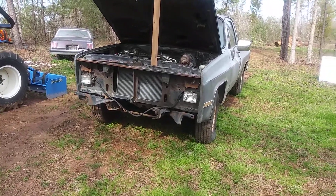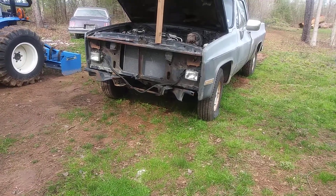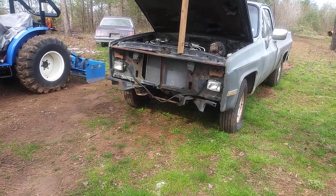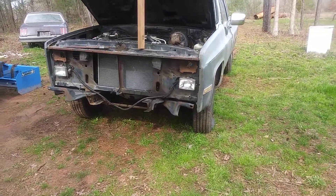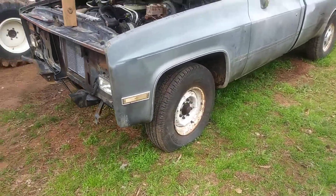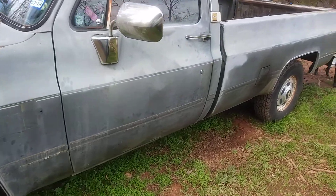What's up fellas? Here go my C20. I know it don't look like it run, but it do. I just ain't finished putting everything back on there and stuff. But I'll give you a walk around of it first. It's messy right now, but like I said, it goes.